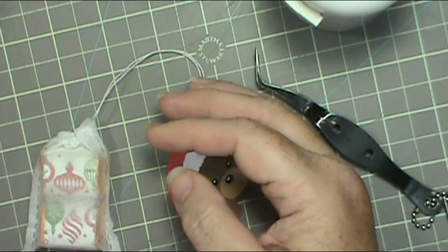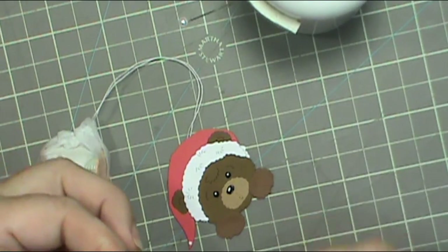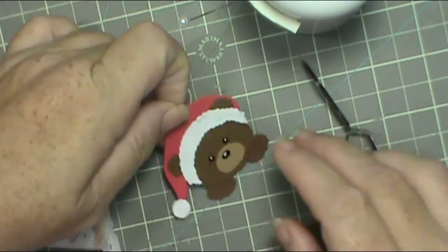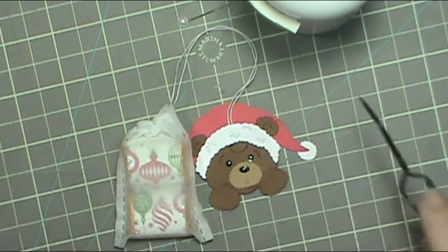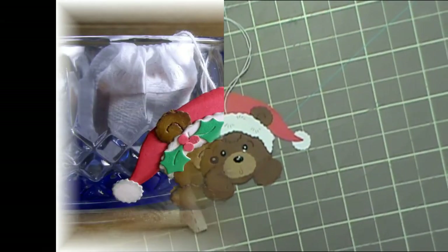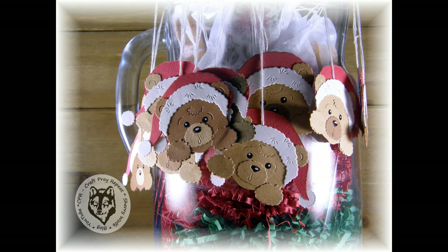That's it, guys — they're so cute. I hope that you give it a try, and if you do, please tag me in it. I would love to see it. I love any Cottage Cuts dies, so if you do any projects with Cottage Cuts dies, let me know — I want to see them. Thanks for visiting me today. Remember to practice your CPR: craft, pray, repeat. Bye!